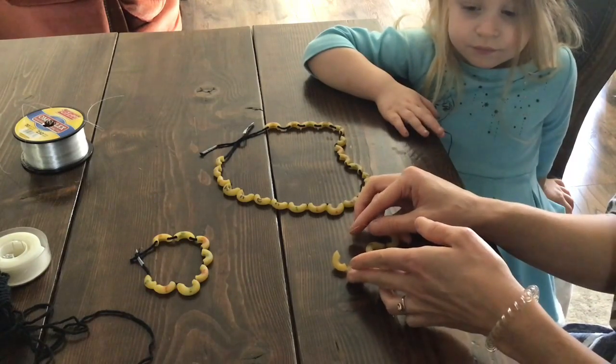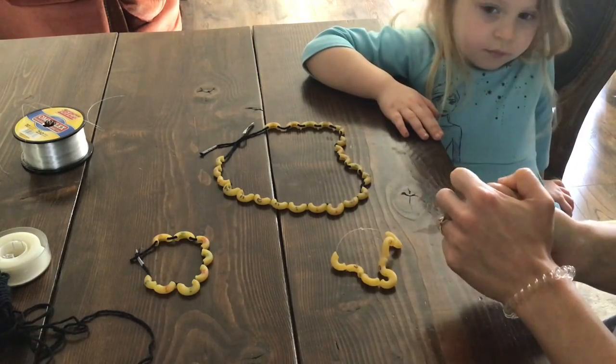Hopefully you guys have fun making your own popcorn word bracelets and necklaces at home. Bye!